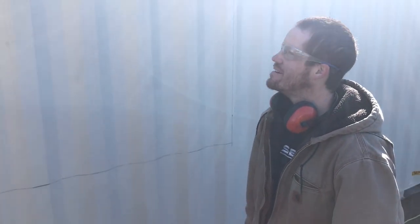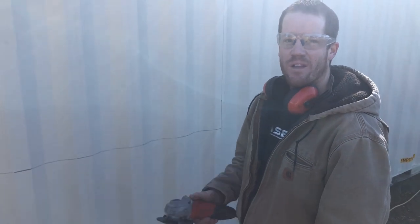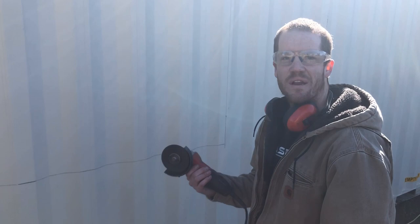It's measured and marked again. Now we're going to give it a go using a four and a half inch cutoff wheel and a grinder, and see what happens.